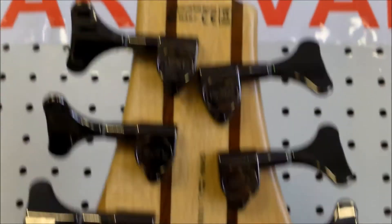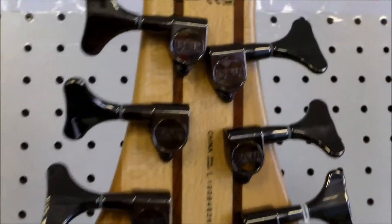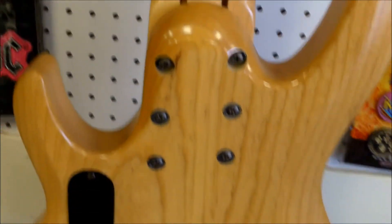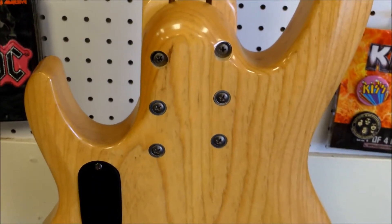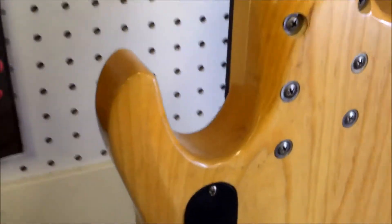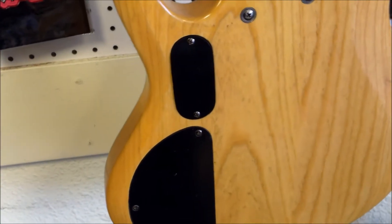Made in China, and you can see where you've got your five pieces of wood there. The die cast tuners have ESP on them. It's a huge bolt-on neck area with six bolts holding it on, and then you've got your electronics cavity — it does run off a nine-volt battery — with a battery cover.